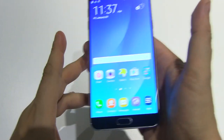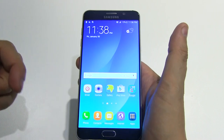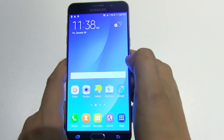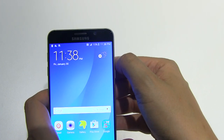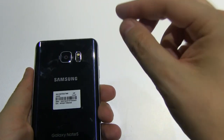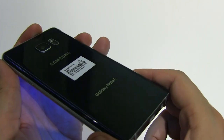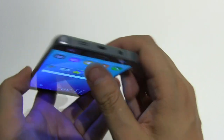It has 4 GB of LPDDR4 RAM — I can't tell you if it's dual channel or not, so leave me a comment if you know. It has 32 or 64 GB of internal storage using UFS 2.0 flash memory, which is also super fast. In terms of cameras, we have a 5 megapixel front camera with an f/1.9 aperture lens, and a 16 megapixel rear camera also with an f/1.9 aperture lens and optical image stabilization. As you can tell, the black version is a fingerprint magnet, but I love this metal frame.